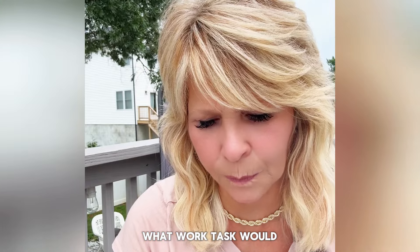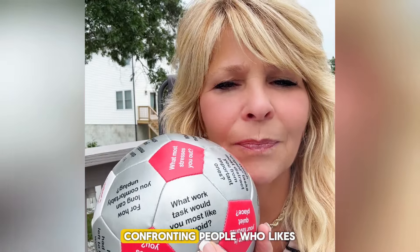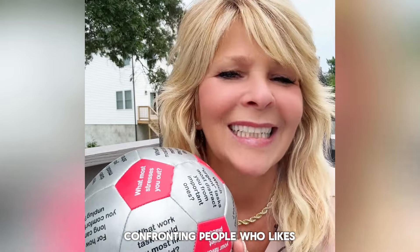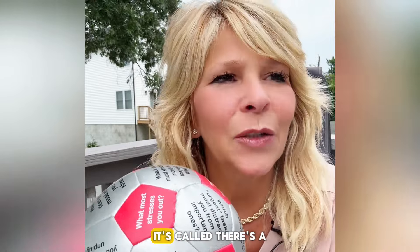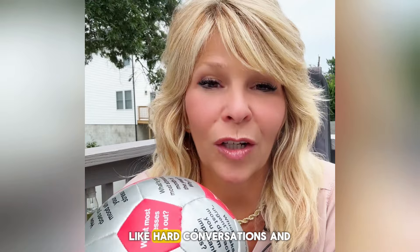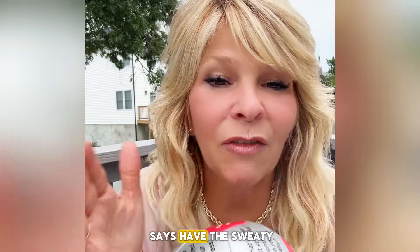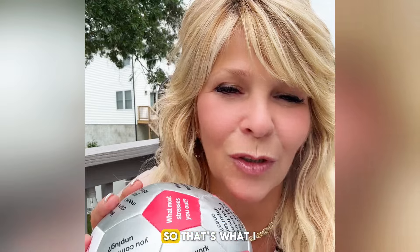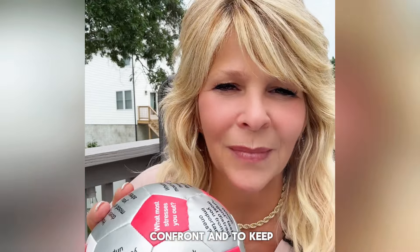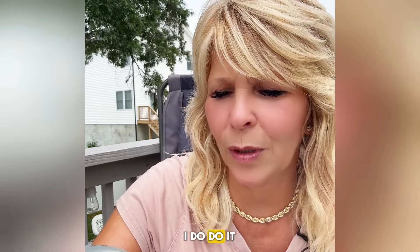What work task would you most like to avoid? Confronting people. Who likes confronting people? There's a book called something like 'Hard Conversations.' I heard Paul Martinelli says have the sweaty palm conversation — right? You have to learn to have the sweaty palm conversation, but it's not comfortable. So that's what I don't like — to confront and to keep people on track. It's good, but I don't like to do it. I do do it.